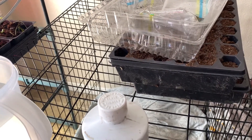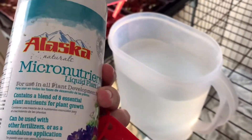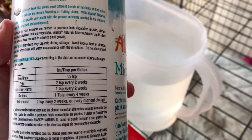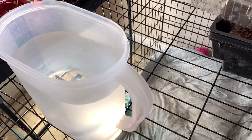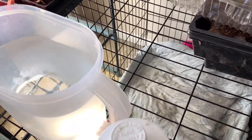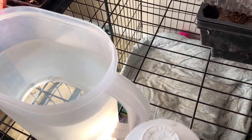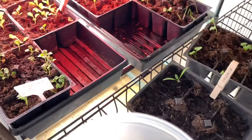I mentioned it in the last video, but I'm going to show you guys — I'm going to start watering my potted up seedlings with some fish emulsion. It says right on here for seedlings it's such a tiny bit: a quarter of a teaspoon per gallon. This is actually filtered water and I'm going to measure that out.